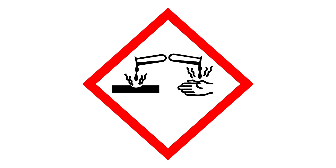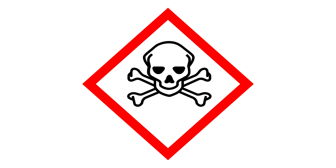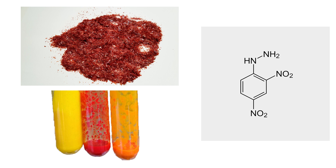Sulfuric and nitric acids are both very corrosive liquids. Fuming nitric acid is even more dangerous and will set your lab gloves on fire if you spill it. Hydrazine is a very, very poisonous liquid. This video is for educational purposes and is not meant to be recreated unless you are a professional chemist.